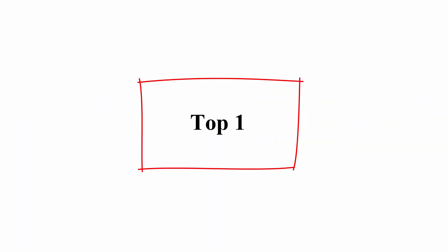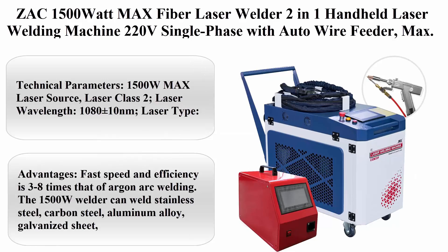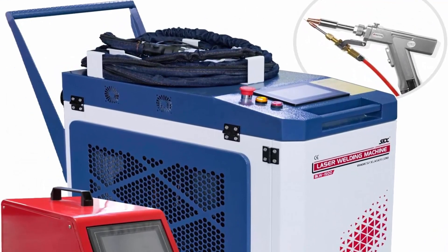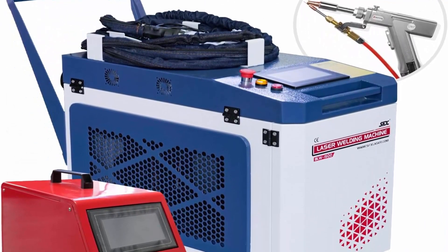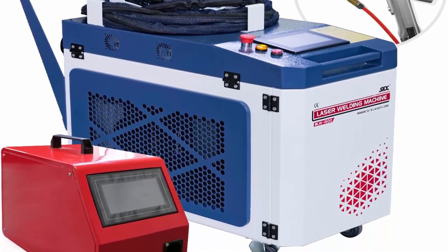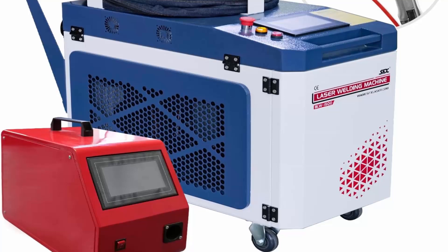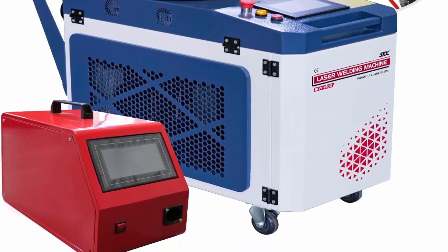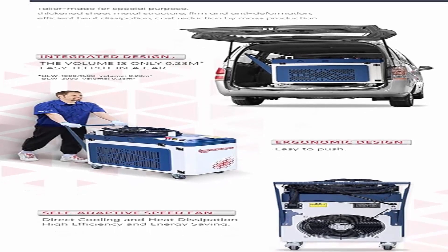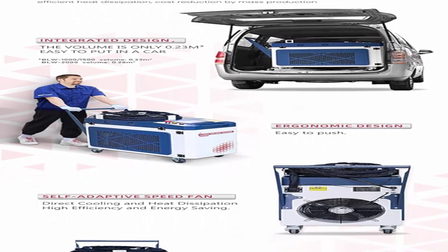Top 1: ZAK 1500 Watt Max Fiber Laser Welder, 2-in-1 Handheld Laser Welding Machine. 220V Single Phase with Auto Wire Feeder. Max Self Welding Thickness 4mm for Carbon Steel, Stainless Steel, Aluminum. Laser Class 2. Technical Parameters: 1500 Watt Max Laser Source.